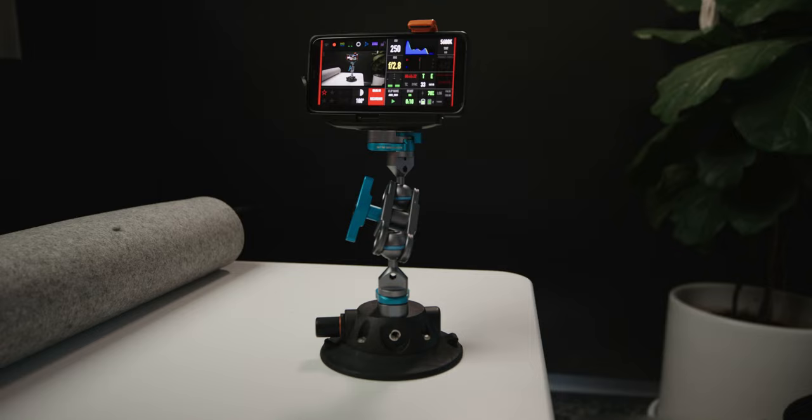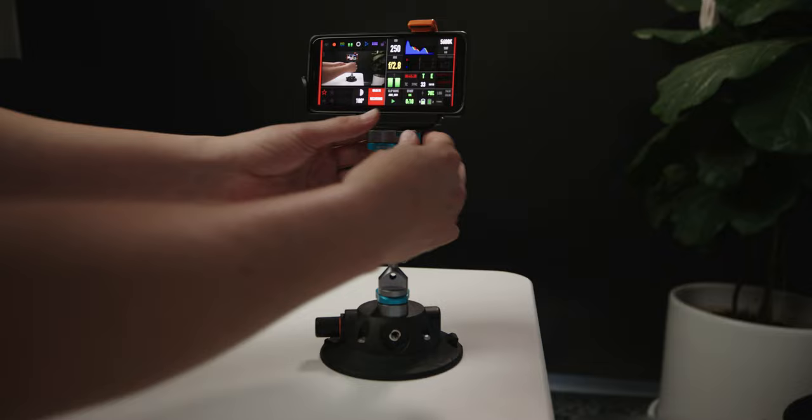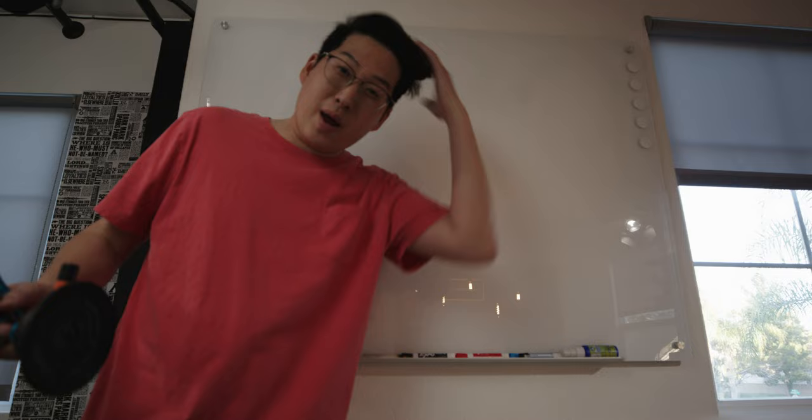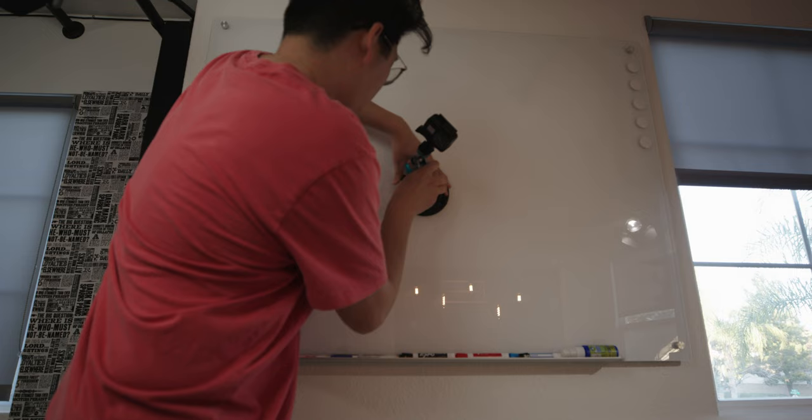Tabletop vlogging rig. And if you don't want to use your cell phone, let's try a tabletop GoPro vlogging rig. Boom — suctioned to a whiteboard? No problem.